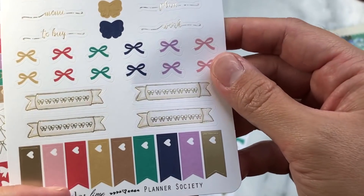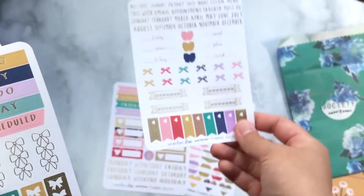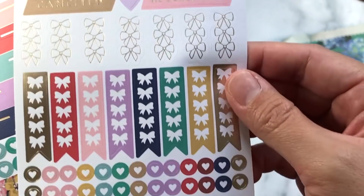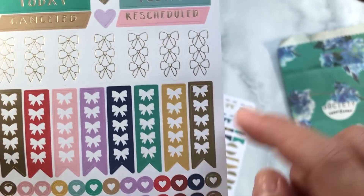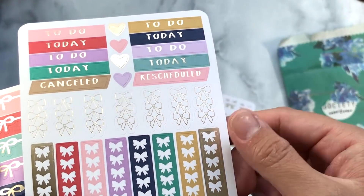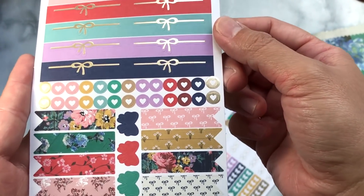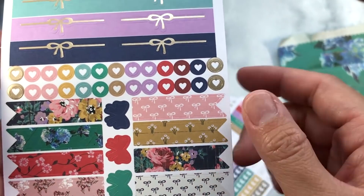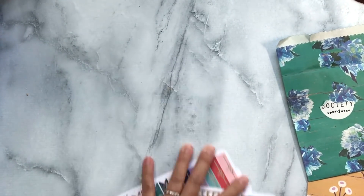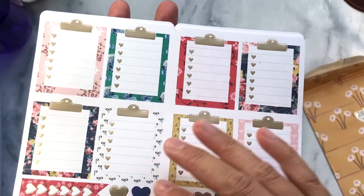Then there are the months of the year all in gold foil, and then some habit tracker bows, some flags, a couple of checklists and bow checklists, some little tiny hearts, and some headers. I love these — they are just stunning, so so pretty. I love the page flags; you can get really creative with those in your planner spreads.